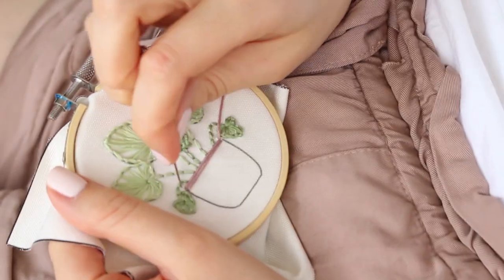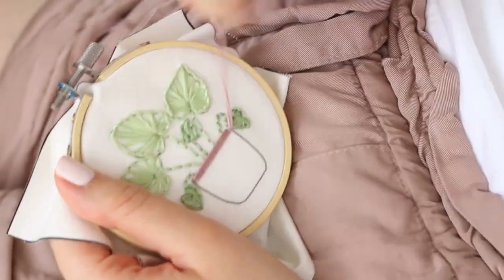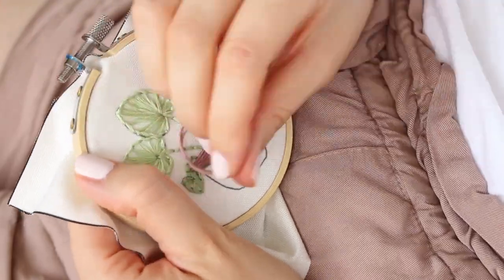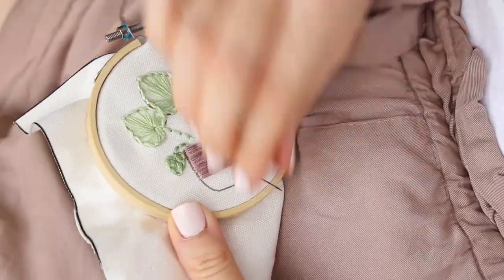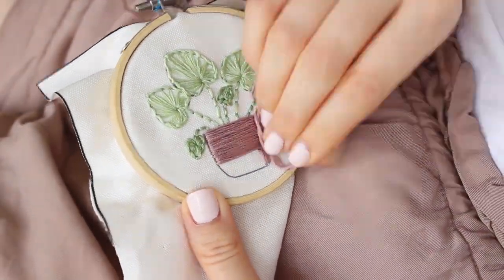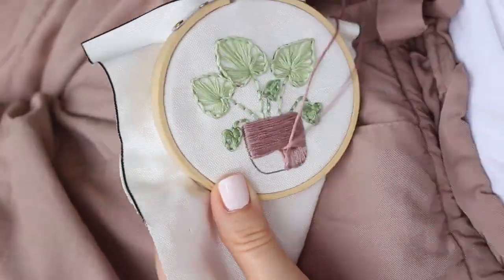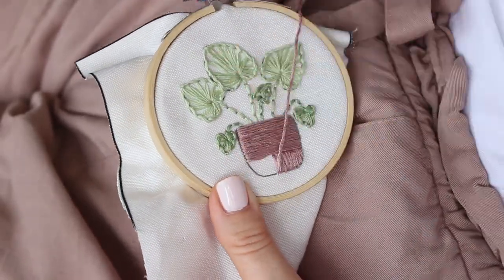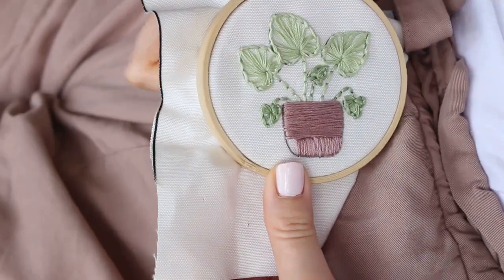A simple satin stitch will be stitching your thread from right to left, so we will start with that. Go up from the right side of the shape and back down from the left side of the shape. When I finish two-thirds of the pot I'm changing the direction of the stitches from horizontal to vertical, going from the bottom of the shape to the end of the blank space, going through the fabric beneath the last horizontal stitch.